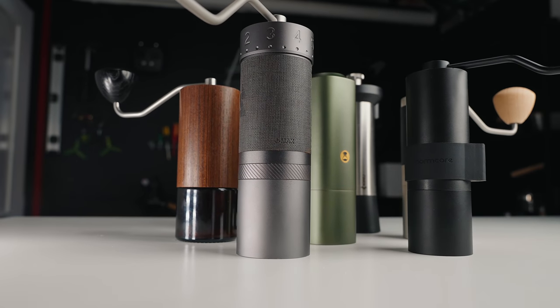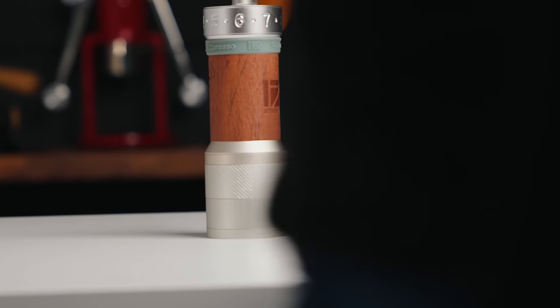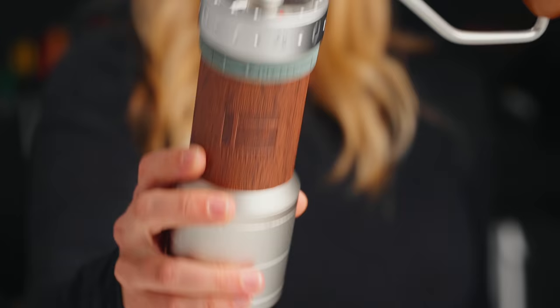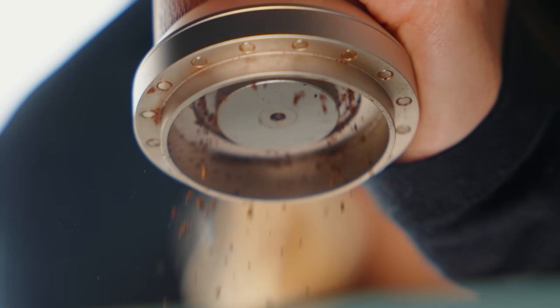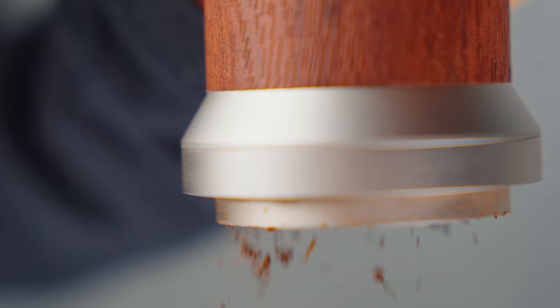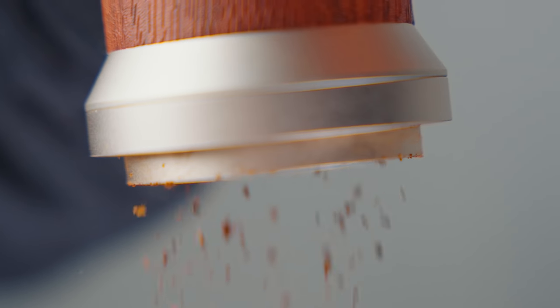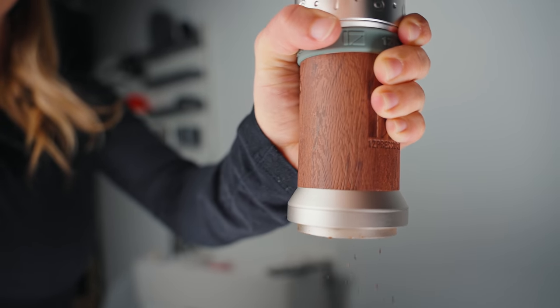I've selected these seven grinders based on current popularity in the market, polls and posts on my social media, and votes from my Patreon supporters. Some of these I purchased for the purpose of this video, some were purchased through Patreon support which allows me a budget to create videos like these — and in exchange I gift the products back to patrons after creating videos — and one of these was gifted to me from a local retailer.